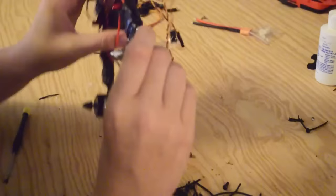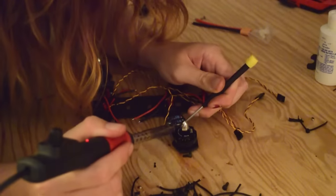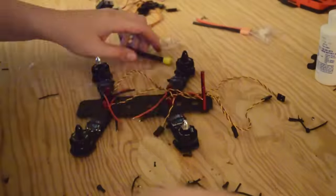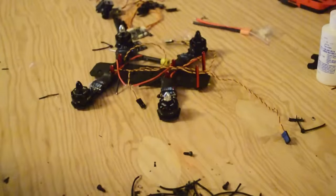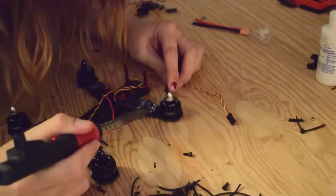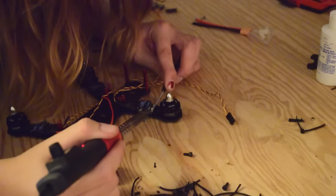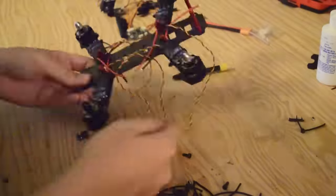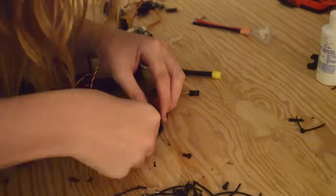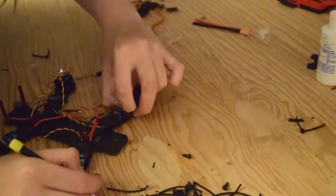Just make sure you pick the method that works best for you. In my opinion, whatever way gets the power to the motors is the right way. You can also use bullet connectors — I know on a couple of my other builds I've used bullet connectors and people say that adds points of failure, but to my flying I've never had that be a problem. Just keep in mind when you're figuring out how you want to solder your ESCs — pick a method that works best for you. But for this build, direct soldering is the way to go.